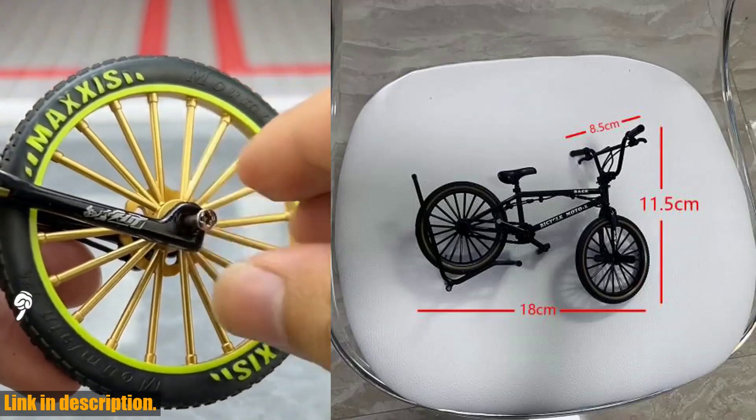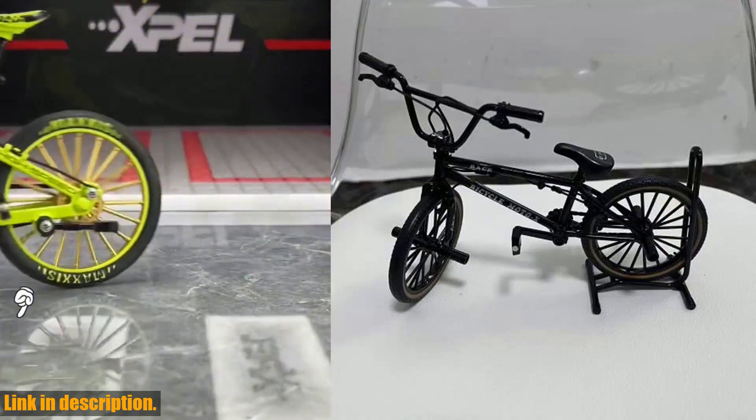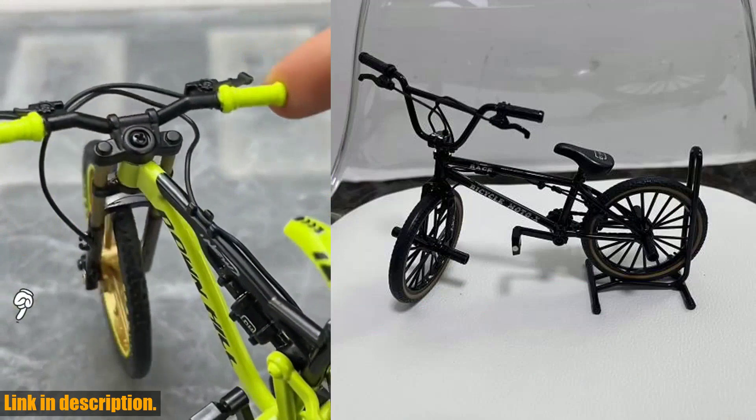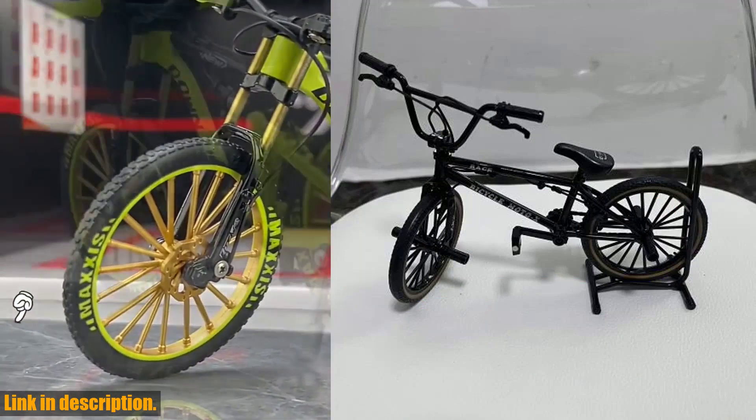So why should you buy this mini bicycle? Because it's more than just a toy — it's a symbol of adventure, freedom, and the joy of childhood. It's a reminder to always keep that sense of wonder and excitement alive, no matter how old we get.